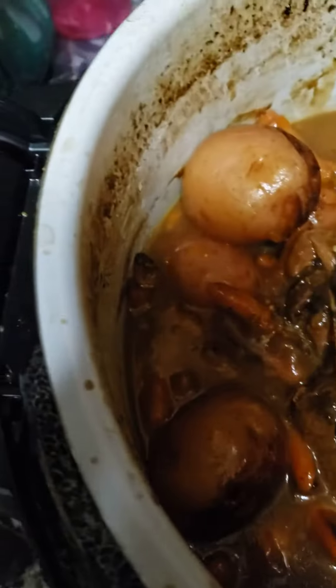It's not pretty but it sure is good. I don't even make gravy — I just put a pack of the pot roast seasoning in it. Look at this!